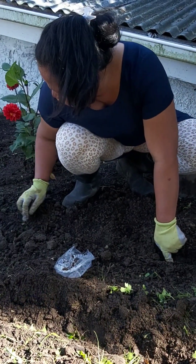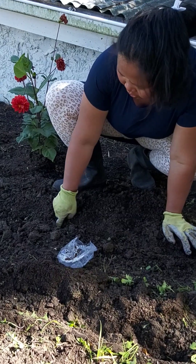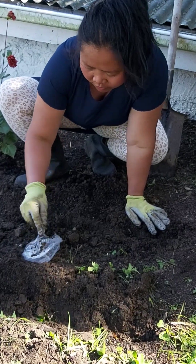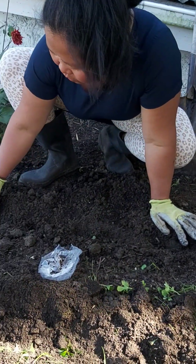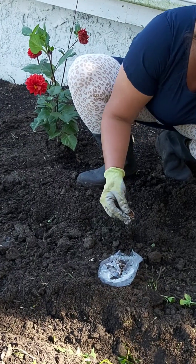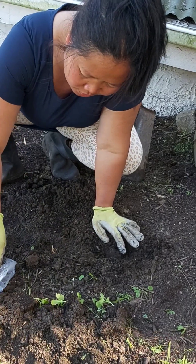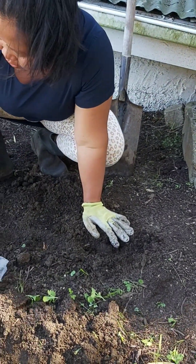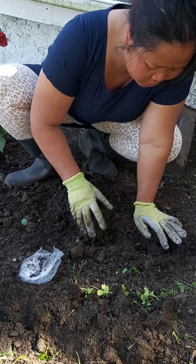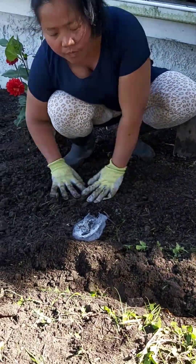Okay, one. Good, that's it — one. Two, three, four, five, only six. One, two, three, four, five, six. I'll just dig in another hole because it's not enough. That's it, okay — one is enough, another one.